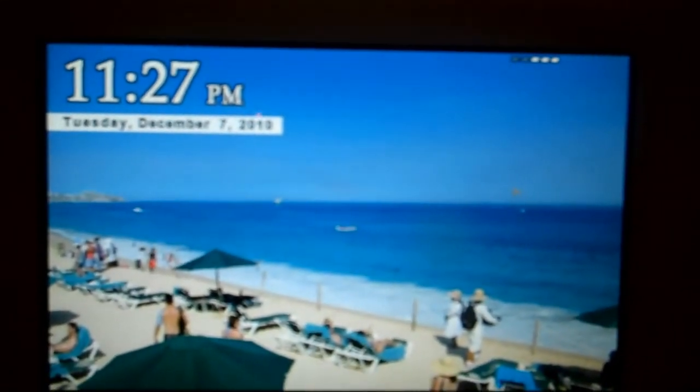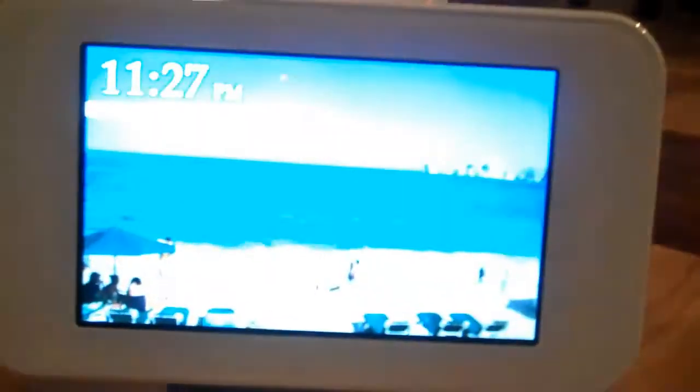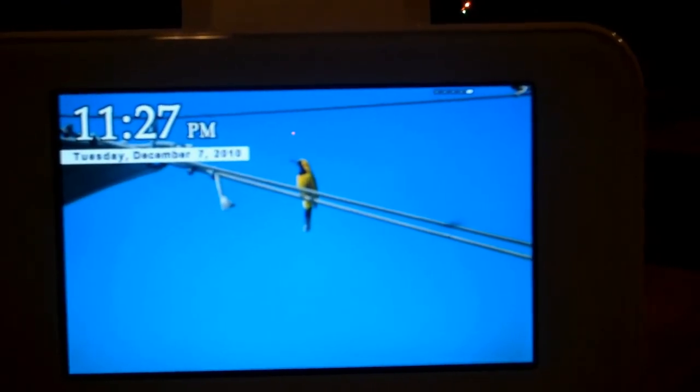You can see here we've got our date at the top, 11:26 p.m., Tuesday December 7th, and then you're seeing my pictures from when I went to Combo scrolling through. So I can leave this on at all times and have a digital photo frame going without a problem. All you do is stick your SD card right here in the side and it creates the slideshow for you. It's got a 7-inch 16:9 tilt digital photo display with an 800 by 480 resolution, so it has really nice clarity.